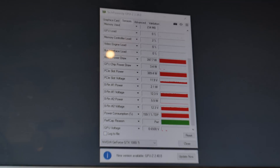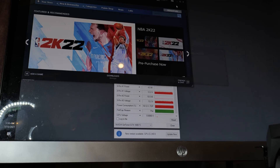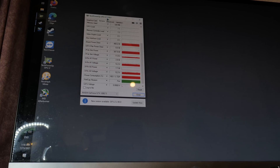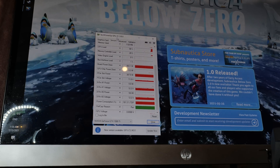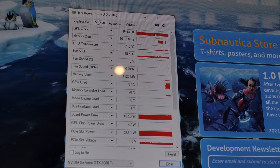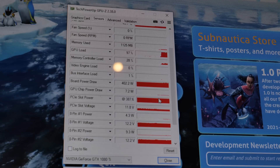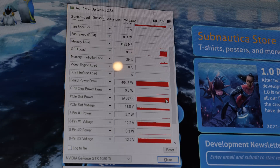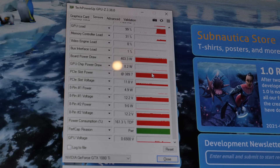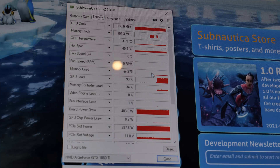Let me show you what the issue really looks like in-game. At idle it's 139 megahertz. If we try to run a game, you'll notice it actually stays at 139 megahertz. As you can see, the card is running a game, yet the GPU clock is stuck at 139 megahertz. And the power draw according to the card is 400 watts through the PCIe slot, which is of course 100% a fault.